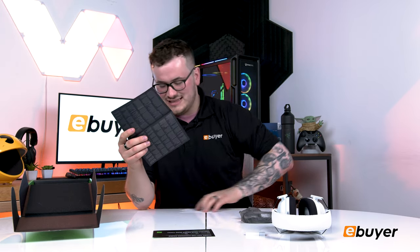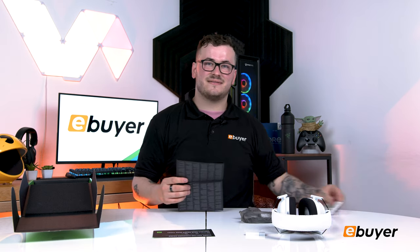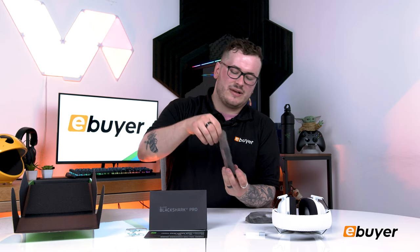Obviously there's our setup card — I do love the white on black, that's very nice. It's also come with stickers, which I'm stealing. It goes through how to set it up and what all the buttons do, but we'll cover that in today's video. I'm a big fan of Razer's packaging.